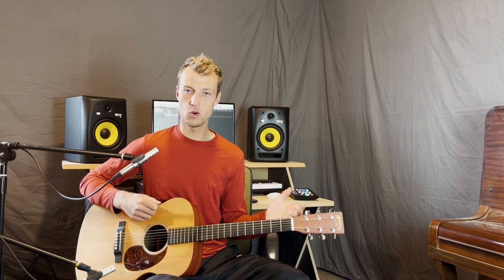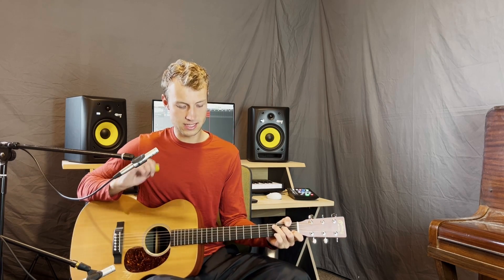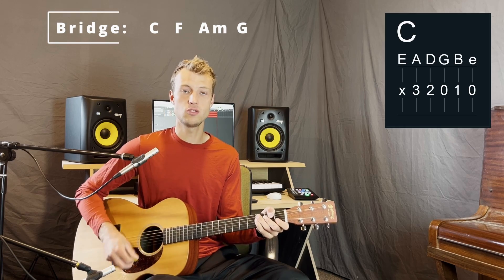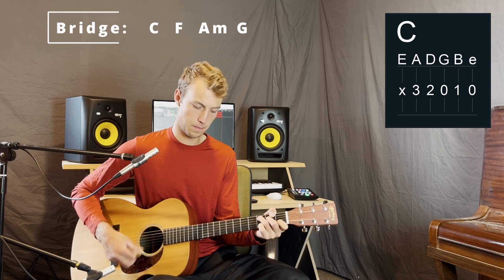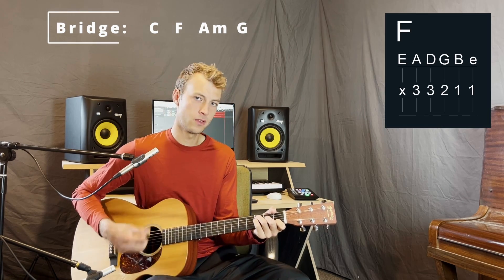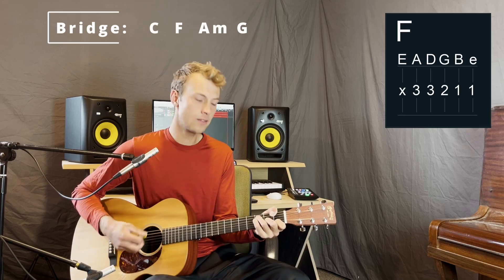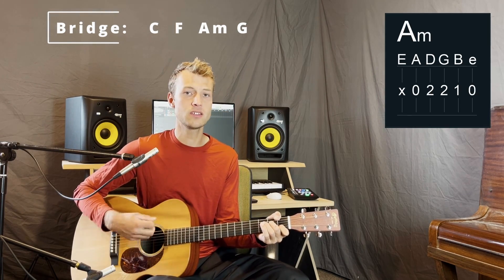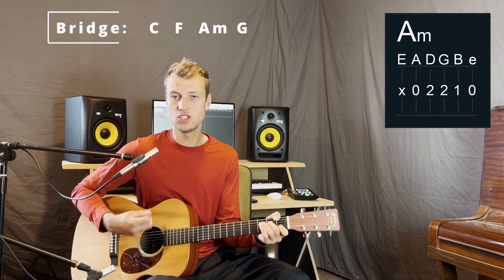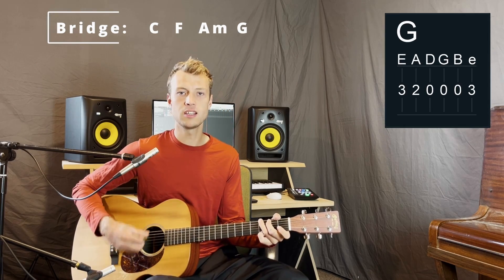Verse 2 is the same as verse 1, and then another chorus. At the end of the chorus we get to the bridge. The bridge has the same chords as the verse: C, F, A minor, and G. The bridge lyrics go: Sing a little louder, sing a little louder, sing a little louder, sing a little louder.